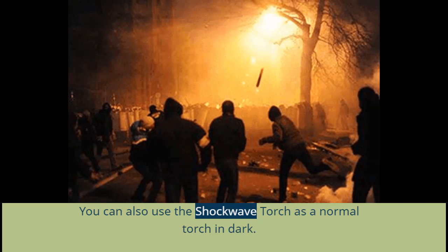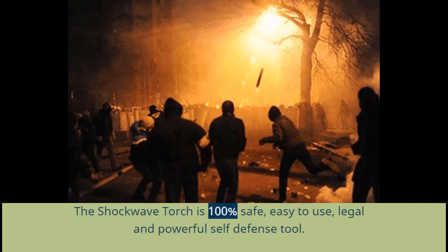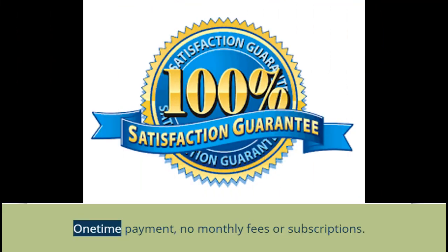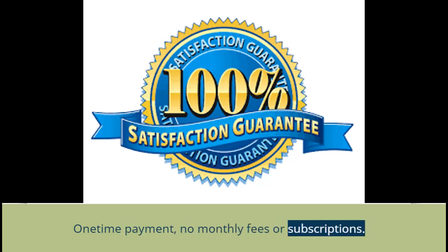You can also use the Shockwave Torch as a normal torch in the dark. The Shockwave Torch is 100% safe, easy to use, legal, and a powerful self-defense tool. It is a one-time payment with no monthly fees or subscriptions.